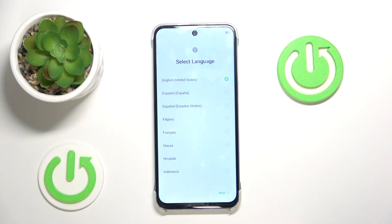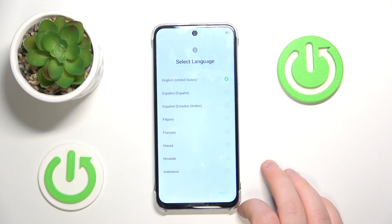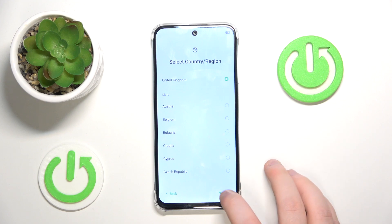Here on the main screen you have to select your language and then click Next. Now you have to select your region and then click Next again.